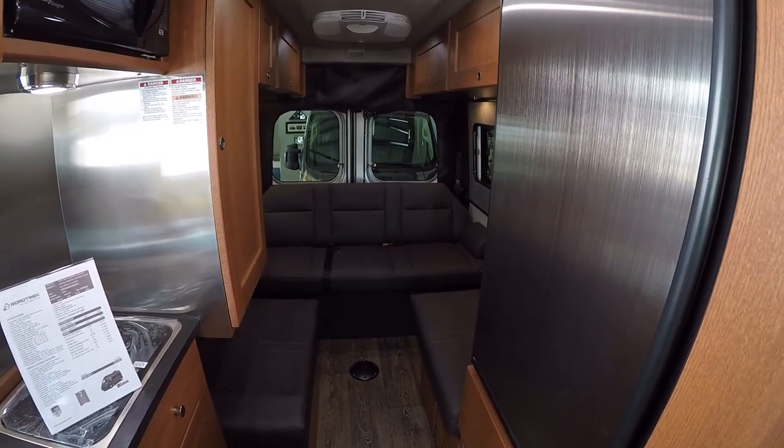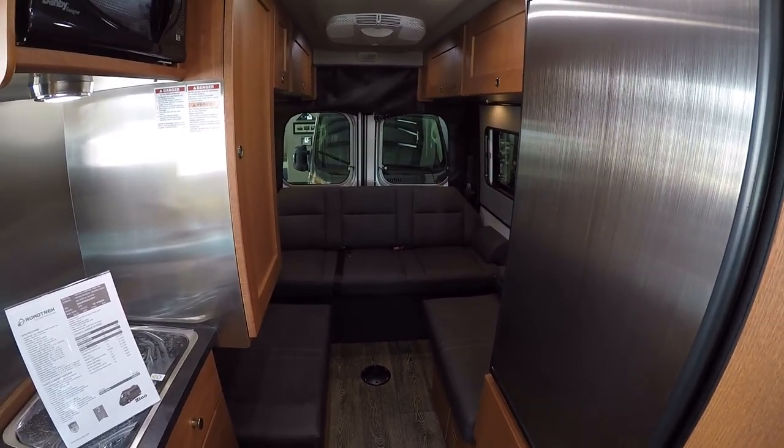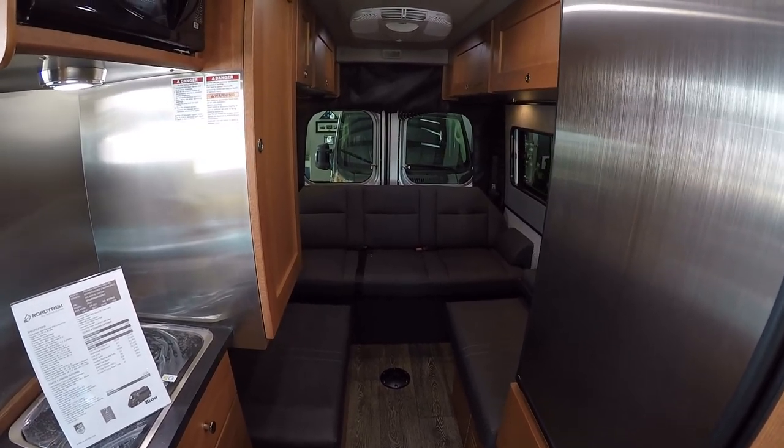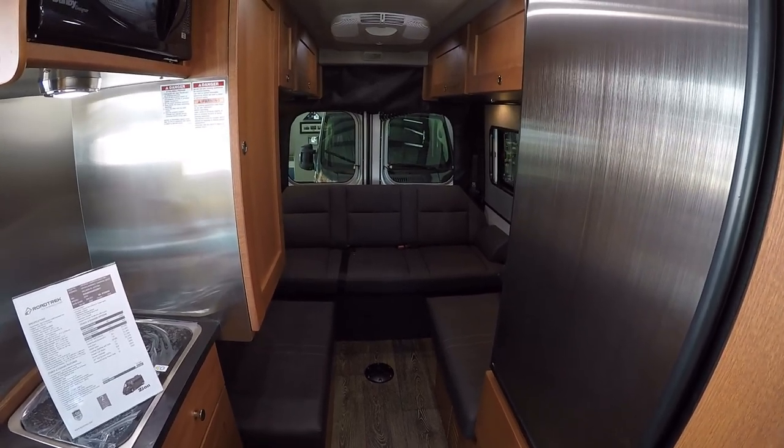Really smart way to go. So if your solar doesn't do enough to recharge the batteries, you have that Volt Start feature as well, which gives you continuous nonstop 110 power without even having to look for a place to plug in.